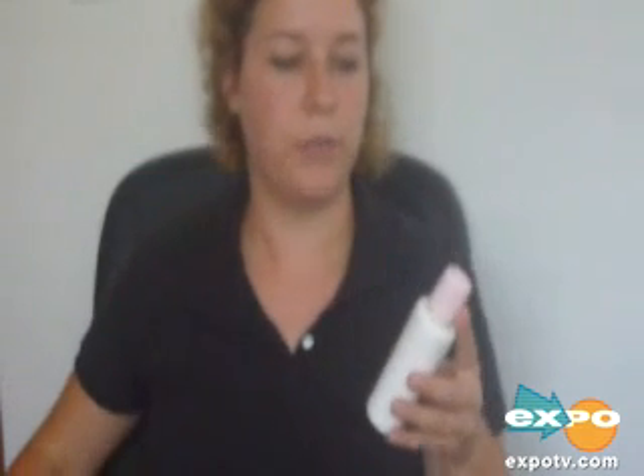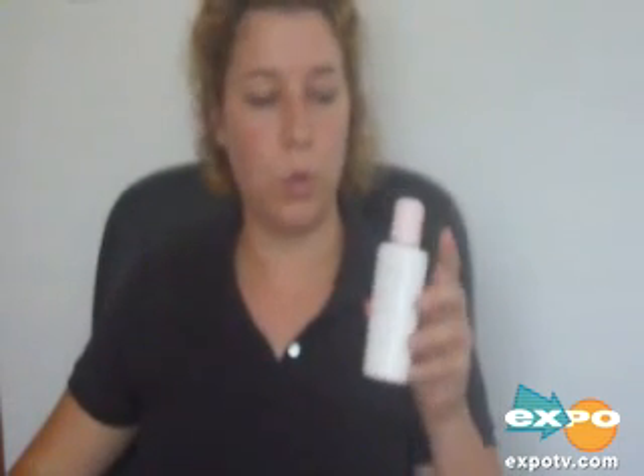Hi, this is my video opinion of the Mary Kay Oil Control Lotion. It's the Formula 3.